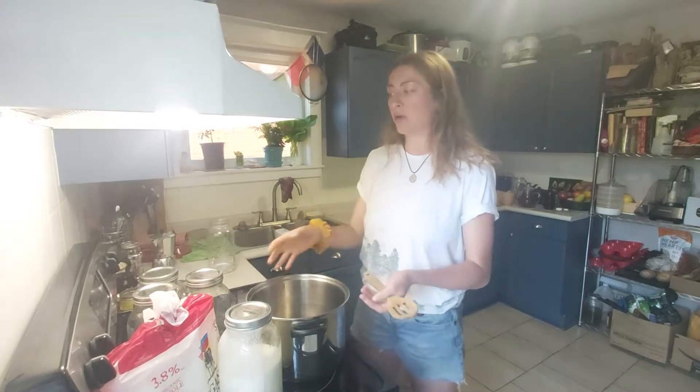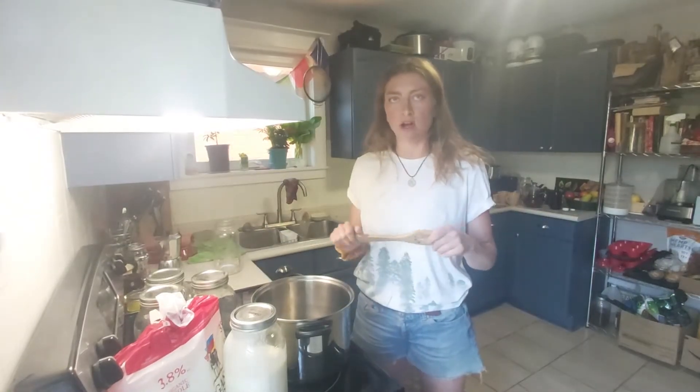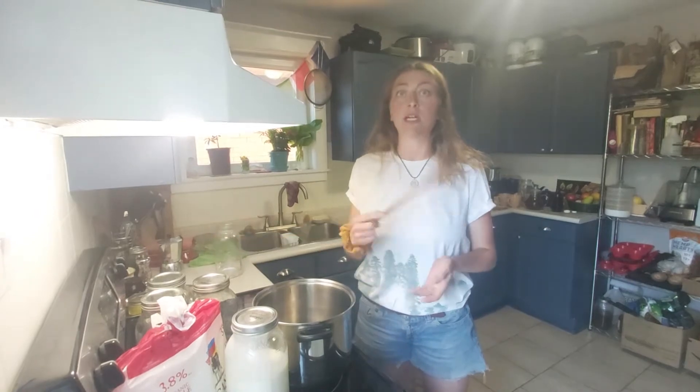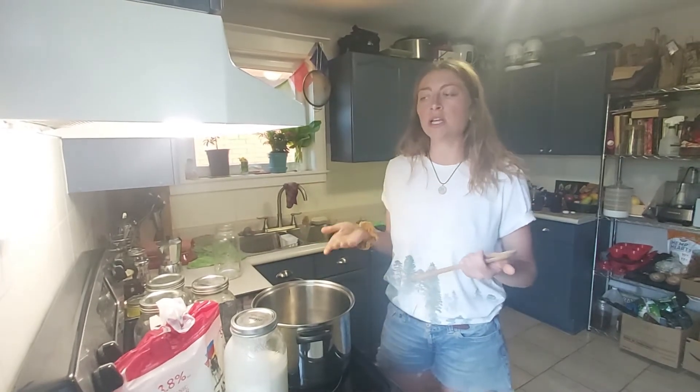Once it is at that temperature, I would put the lid on and then put it in my oven with the oven light on and leave it overnight. Right now it's 7:45 PM — I'm going to put it in the oven with the oven light on and leave it overnight.